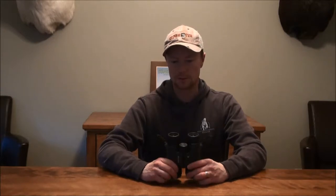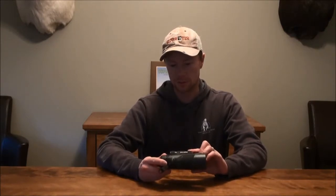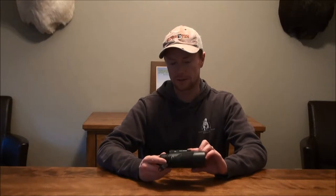Hi everybody, today we're going to be reviewing the Vortex Diamondback binocular. This is an entry level binocular, it's similar to the Nikon Monarch and it's got a lot of great features, a couple of drawbacks, but overall it's fairly decent.